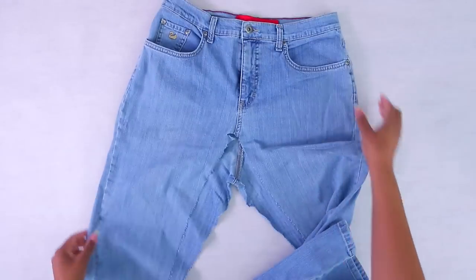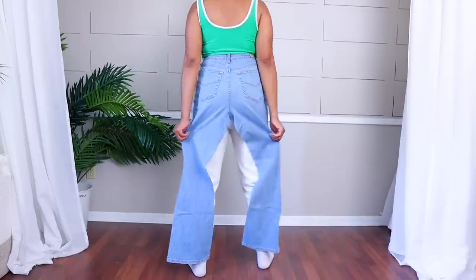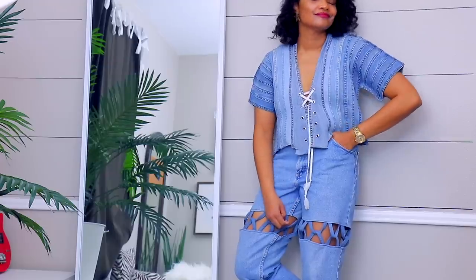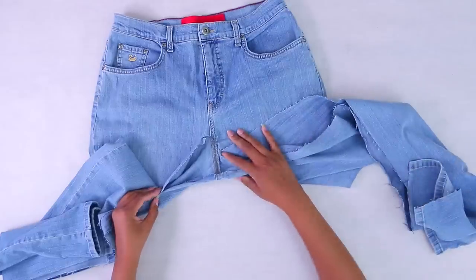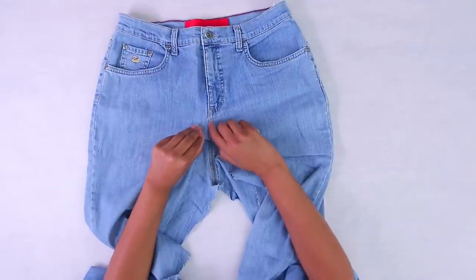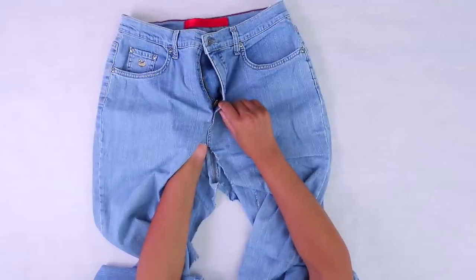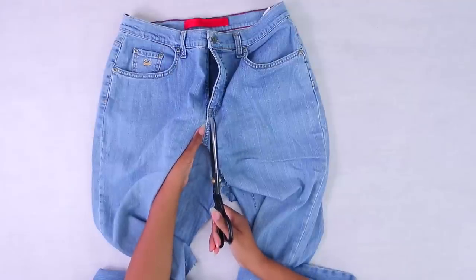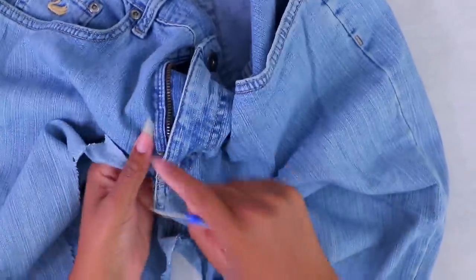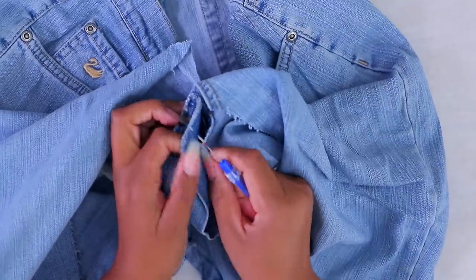First up is our no-sew one. You want to make sure that your jeans fit in the waist. These particular jeans, I think, are one of the pair from my 25 pairs of jeans — I took the flat fell seam off the inside seam and made a top out of it. The first thing you want to do is go ahead and open this up. You can go straight up the center and just separate it, or you can split it so the zipper is split.